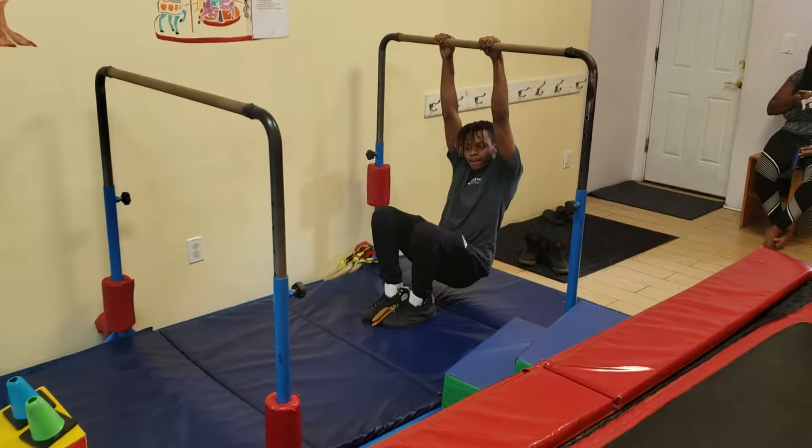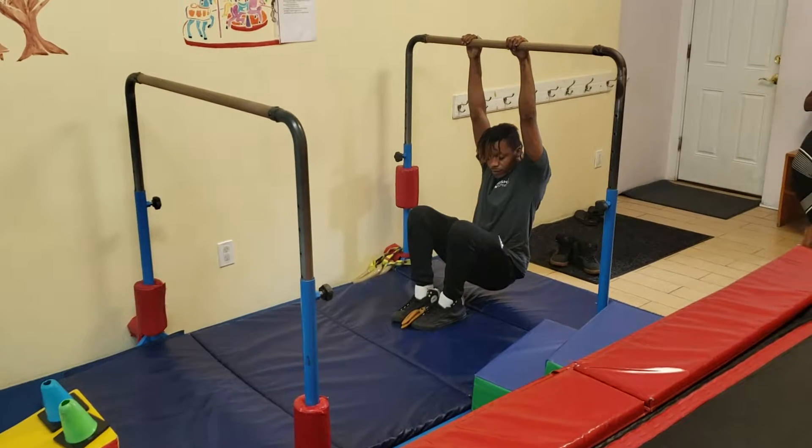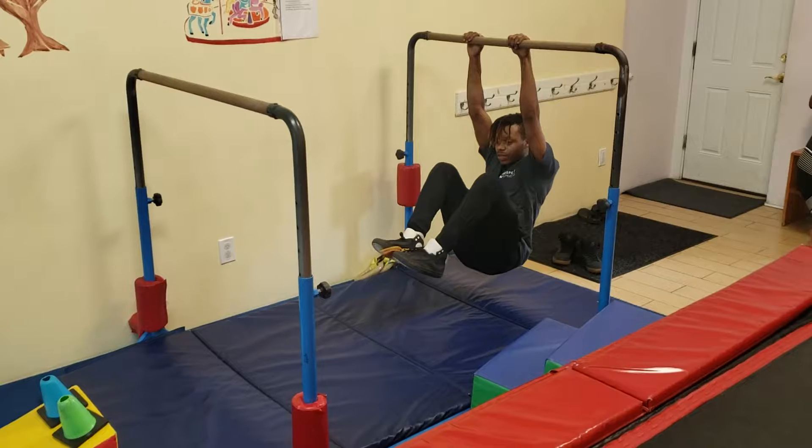Over here we're doing some hanging positions on the bar and Cochon is going to explain the circuit. On this station, we have the body between our feet and then we tuck in.